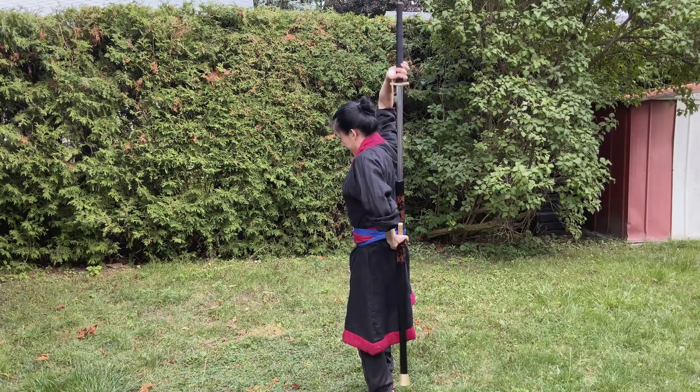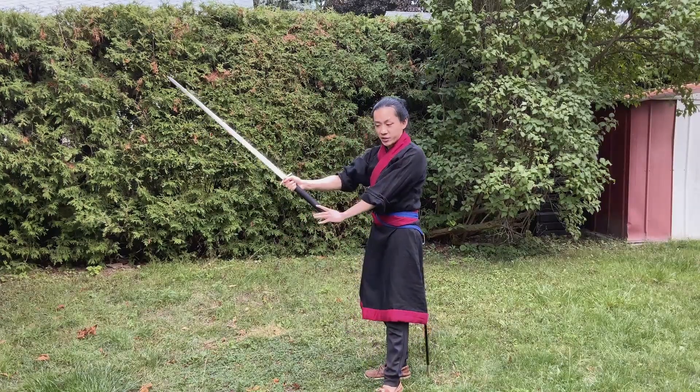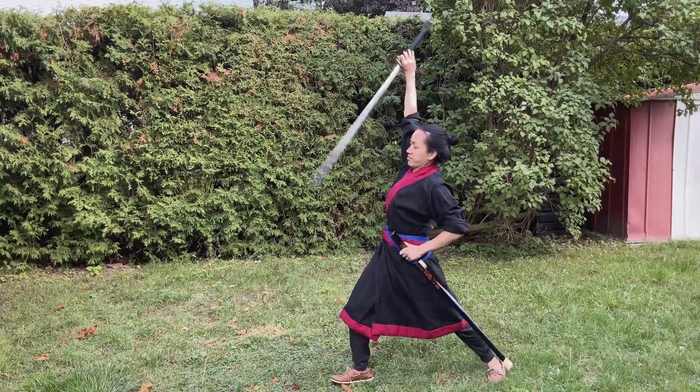In my review of the L.K. Chen Longsword, I demonstrated the two different ways to draw it that I figured out. Now I have found another way.